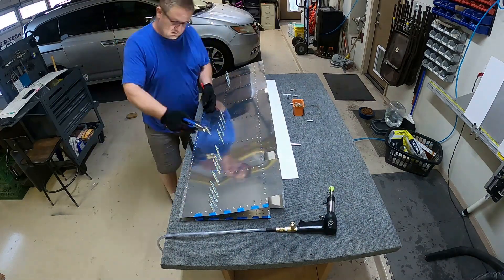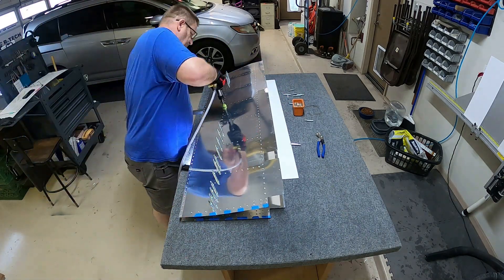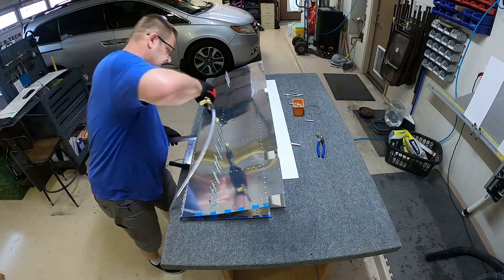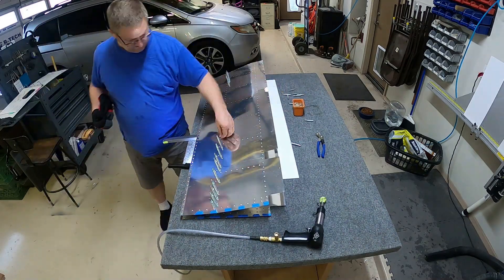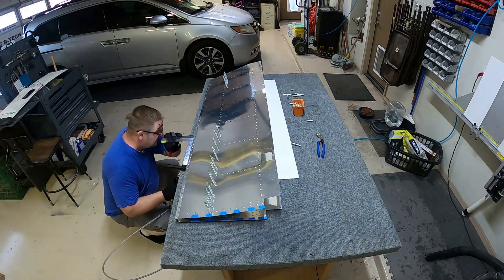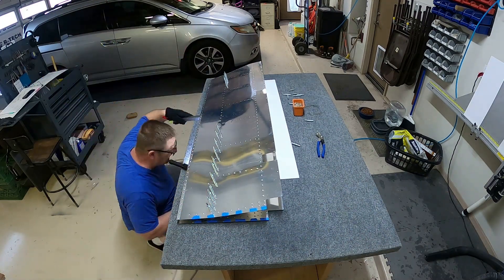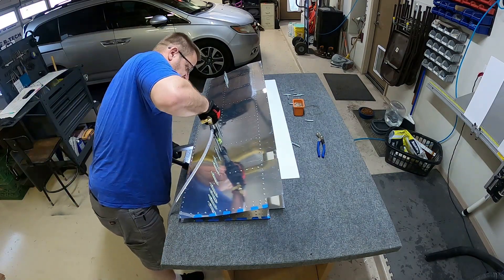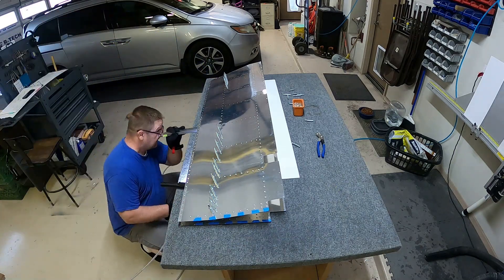That rear spar is not as hard as I expected. In this video I do both the right elevator and the left elevator. The left elevator has the trim tab, and so more than half of that elevator can be done with the squeezer on the back side instead of using the bucking bar and the rivet gun.